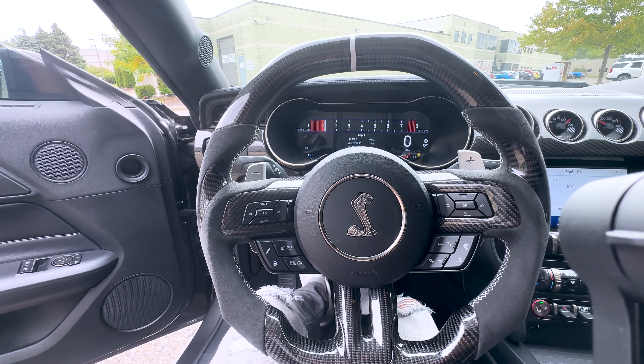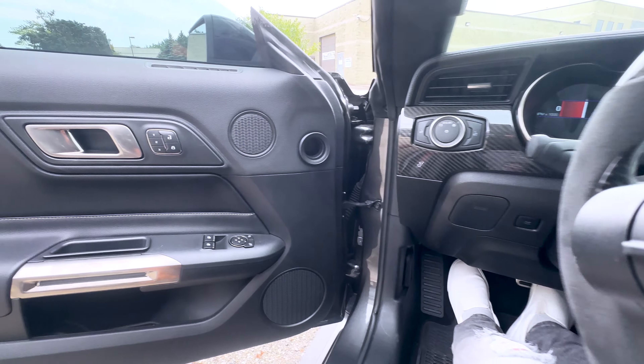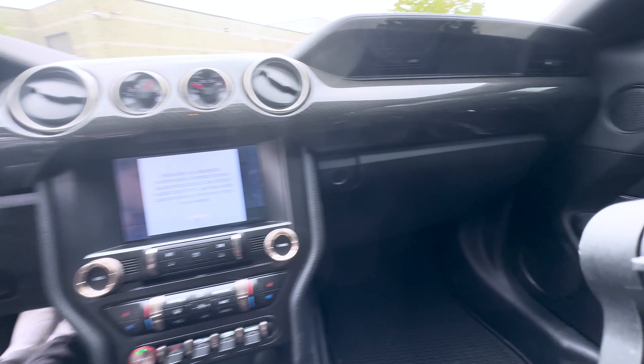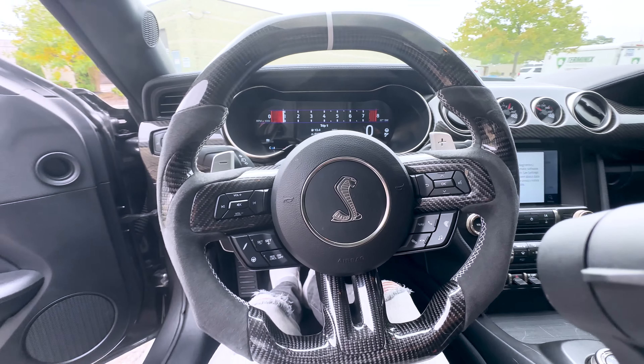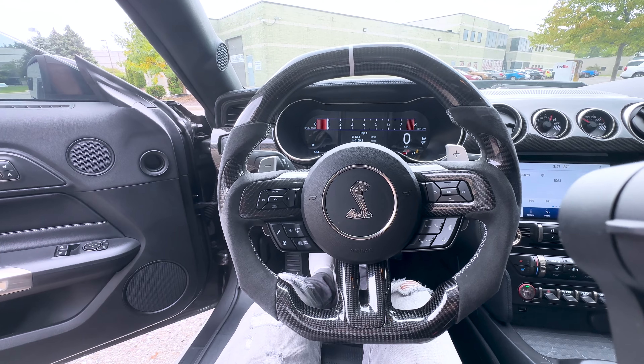As you can see, we have this piece that goes across here, and also the piece that covers the chrome door handles on the side. We get that all covered up to match the alcantara that we have going on on the GT500 — on the wheel right here — with some more pieces coming soon as well to match.